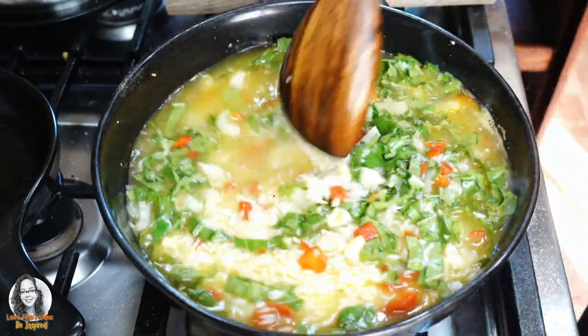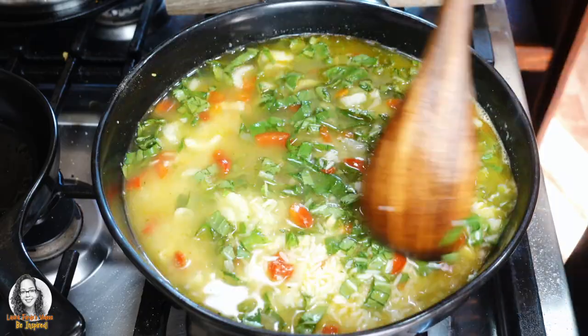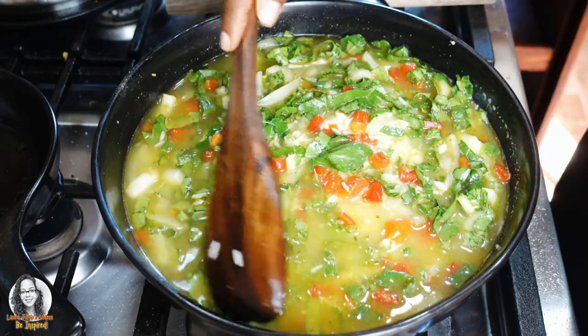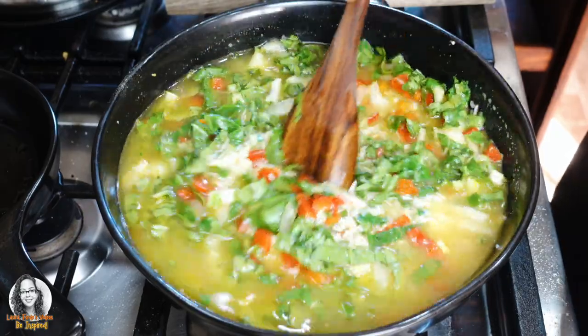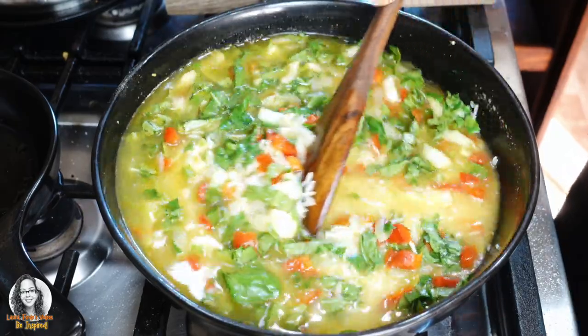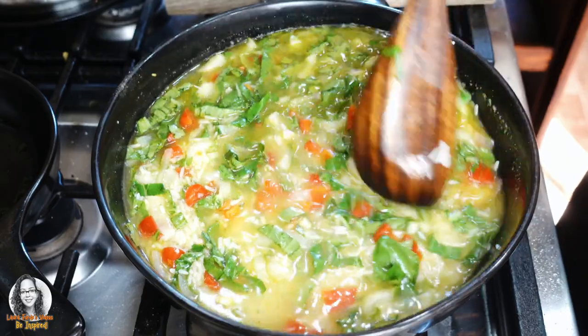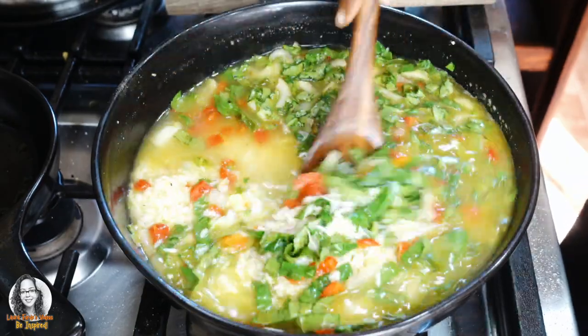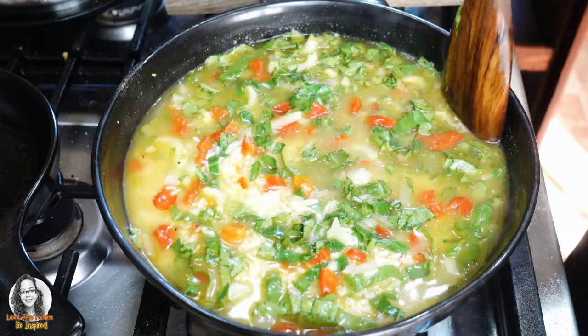Alright, I'm just going to stir everything now. By the way guys, this is Pak Choy that I picked from my garden. It is so nice to be able to go out in your garden, pick produce, and then come back inside and cook with it. I really love that.